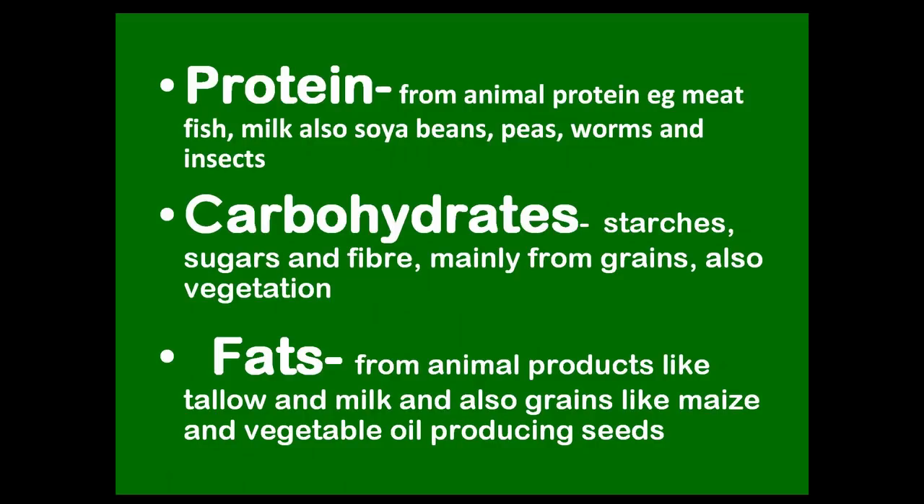As a reminder on nutrition: protein comes primarily from animal sources — meat, fish, milk, worms, insects — top of the list, followed by soybean and peas. Animal protein is essential. Carbohydrates from starches, sugars, and fillers include grass, but it's better to get carbohydrates from grain, especially grains like maize which are higher in oil content. Fats are also essential in winter — you can get that from fatty meat trimmings if you're doing a home kill, milk, and higher-oilseed grains.